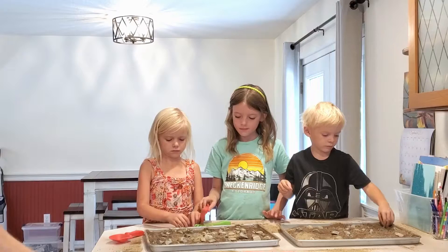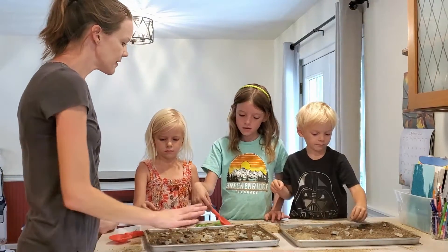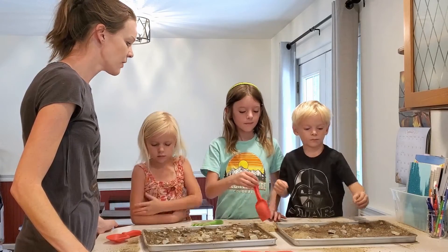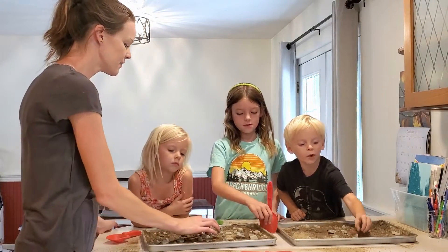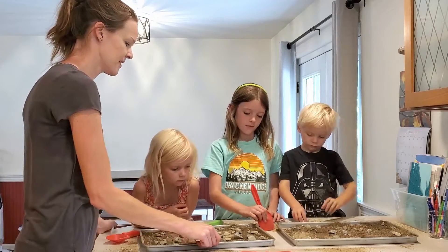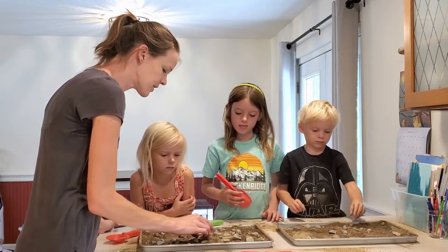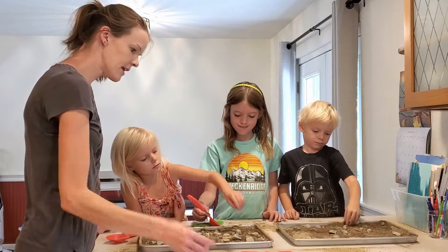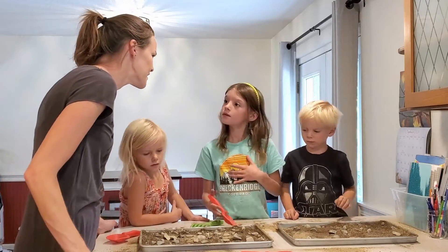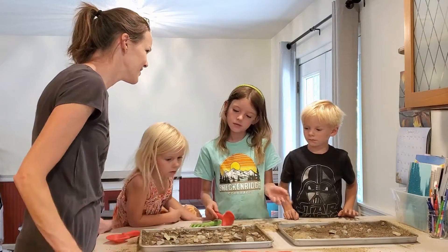I wanted to do this creative activity so my kids can visualize how the fossils they found at the fossil dig were made. So kids, we buried some leaves under the soil so that over time that soil will harden and turn into rock, and then the leaves will break down and leave a mark in the rock called a fossil. This is kind of like what the ground would look like with rocks scattered on it and little leaves falling over time, but no one would guess there are fossils of leaves buried underneath.